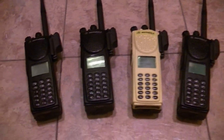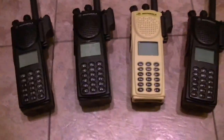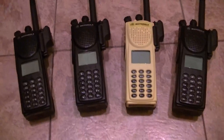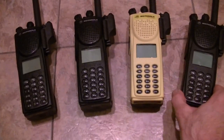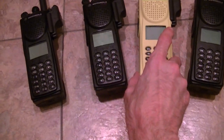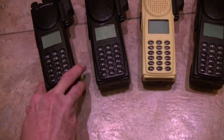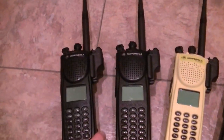Hey guys, what's going on. As promised, just got in three VHF XTS 3000 units — both digital and analog, APCO P25 narrowband compliant. They'll meet all the rigid specifications and the narrowband mandate.